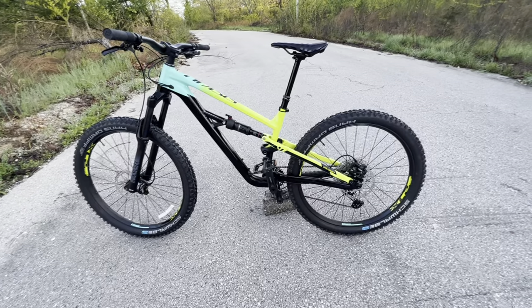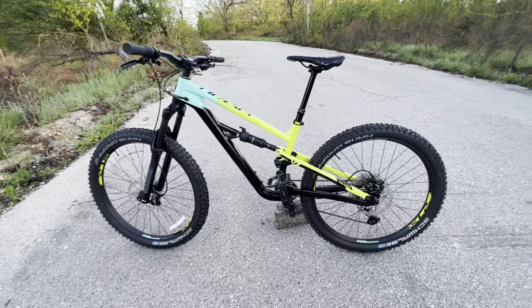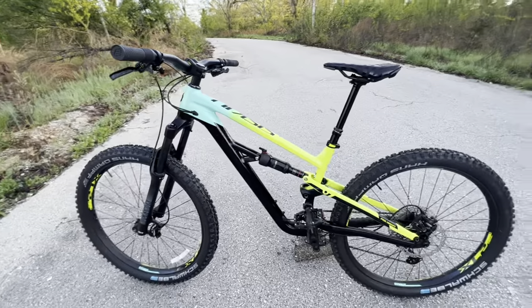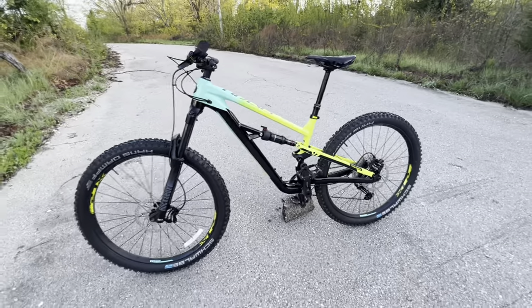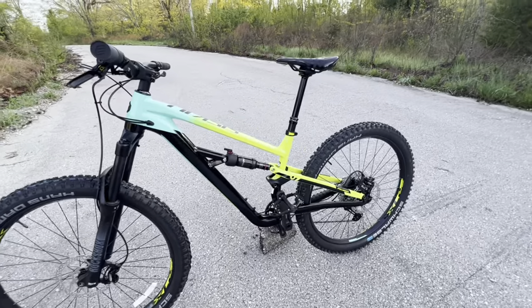The 29er versions also come in medium through extra-large frames. There are some different specifications as far as frame sizes go, because there are different options for fork and rear shock travel.